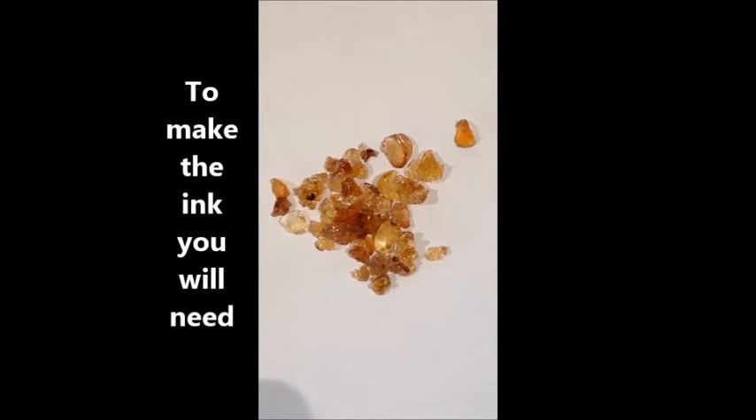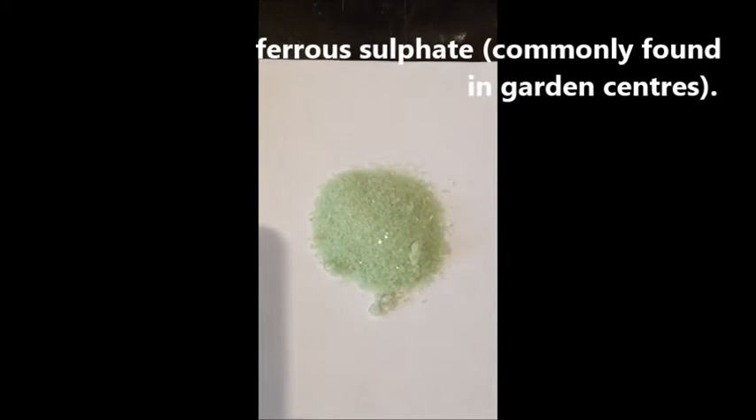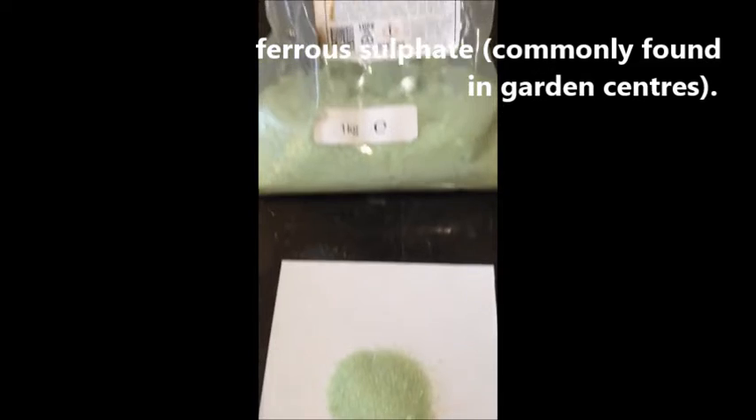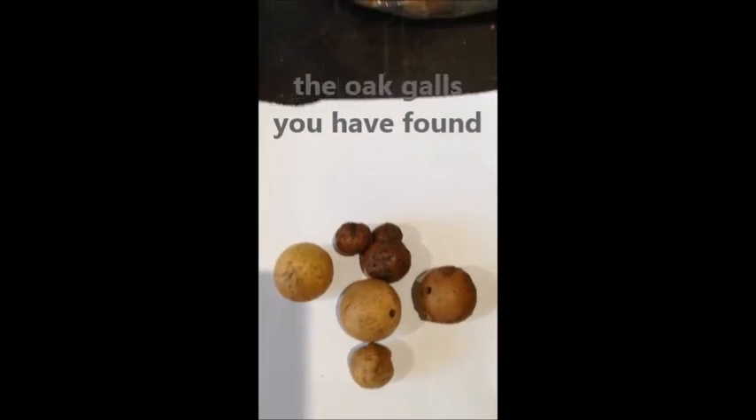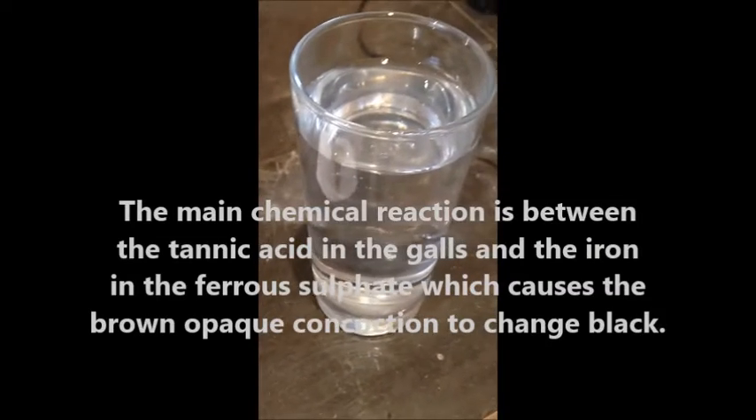To make the ink you need gum arabic, ferrous sulfate — sometimes called iron sulfate — the galls that you've collected from the oak trees, and water.